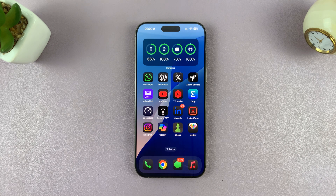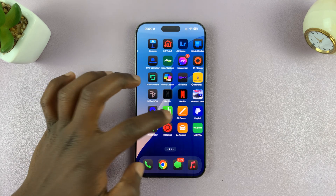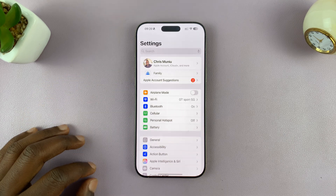I'll show you two ways of restarting your iPhone. The first method is to go into Settings — just go to the Settings page.